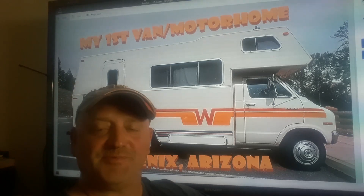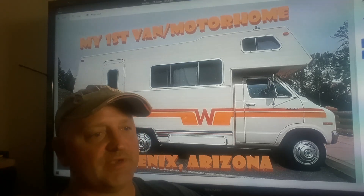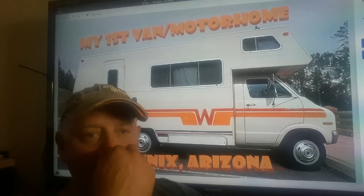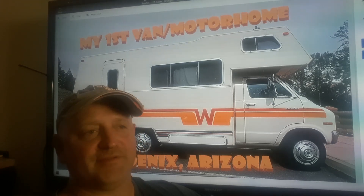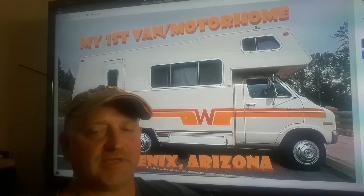Hey everybody, it's Roger from Roger's Reviews. If you can see behind me, this was my first motorhome. When I was in my 20s, I had the bright idea that instead of paying rent for an apartment or renting a room, I thought if I buy a motorhome I could just basically park it wherever and try not to pay rent and try to save money. Because I was always a go-getter, a hustler — I always had two or three jobs.